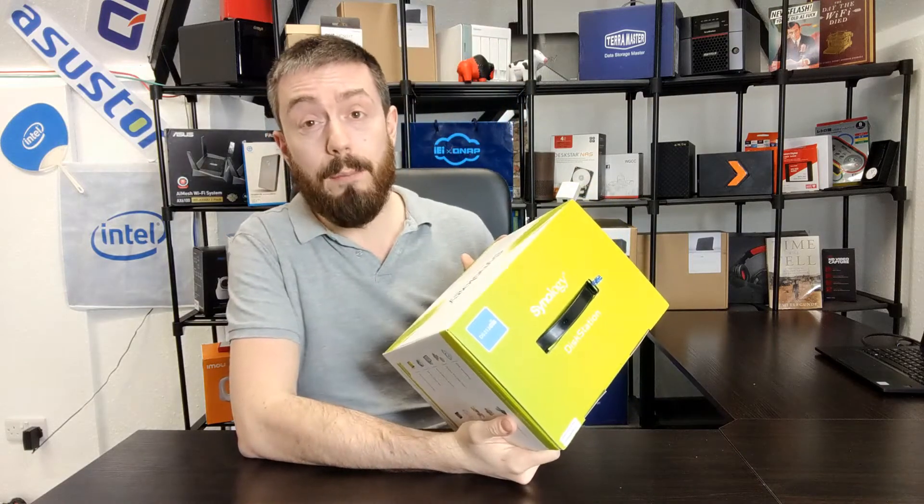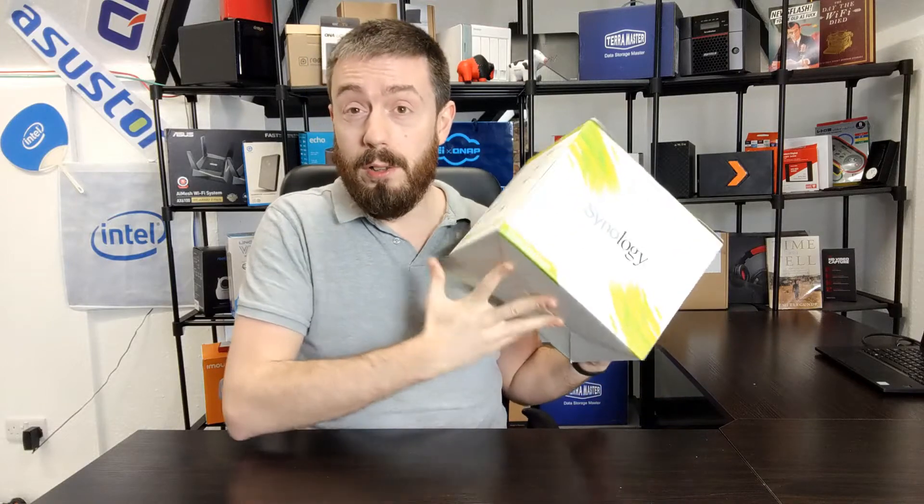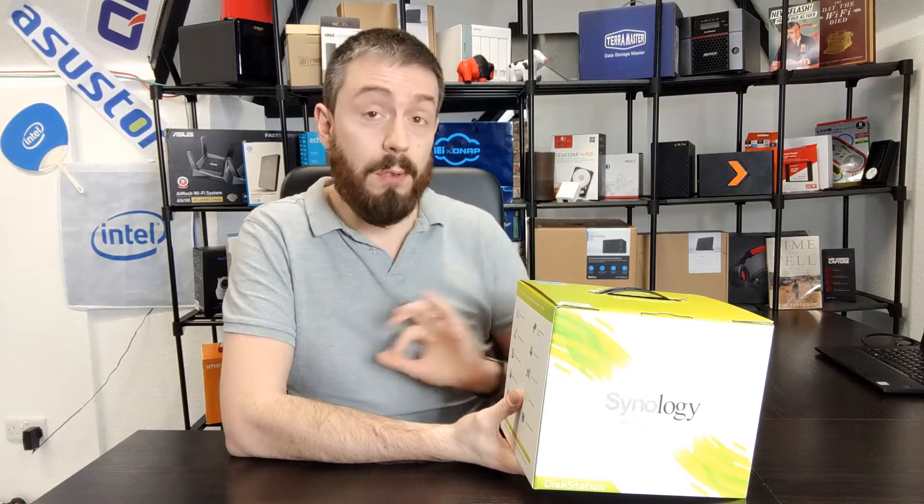For those of you who have been following Synology for a number of years, this is what Synology's packaging actually used to look like. They were really pushing the green angle, because their devices were on 24/7 and it was incredibly marketable to promote a device based on energy efficiency. Even in 2012, people were utilizing old servers left on for days at a time — not designed for that architecture, using more power, producing more vibrations, with significantly higher component degradation. So promoting efficiency made sense.